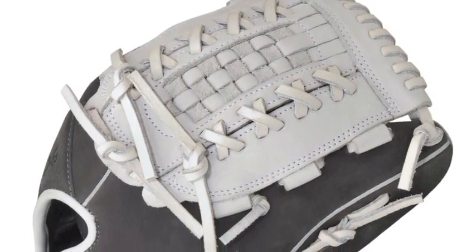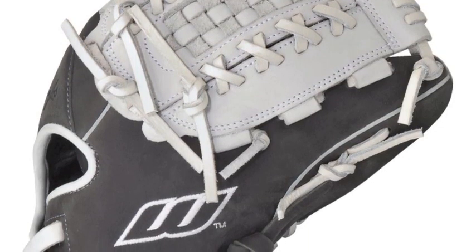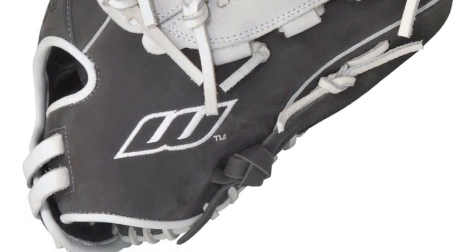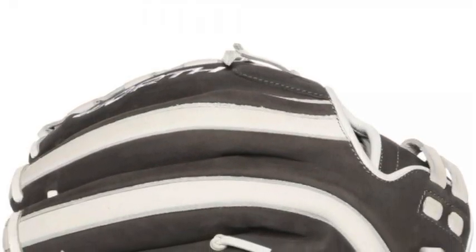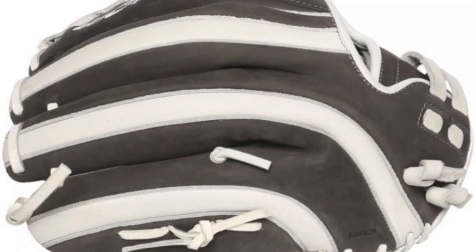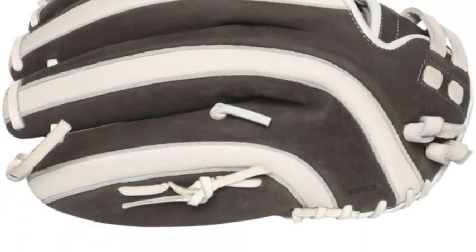The glove has an adjustable, non-slip pull strap back to give the glove the most custom fit possible. The Worth Liberty Advanced LA125 12.5 inch fast-pitch softball glove is what you need to be confident and comfortable in the field.